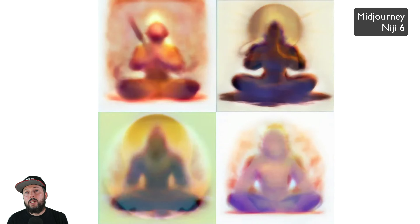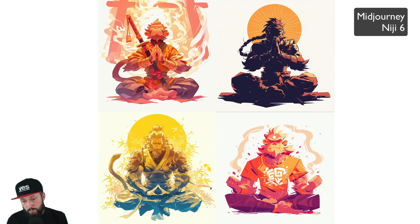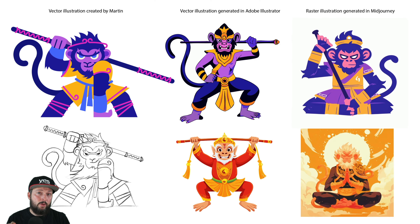Of course, no one really knows how fast this technology is going to advance or how much better these image generation models will become. But if you ask me, you are better off spending your time learning to draw and learning to create things by hand, because that is a skill no one can take away from you. It is going to give you the ultimate freedom to express yourself and to create things that you can be proud of. Thanks a lot for watching and I will see you in the next one.